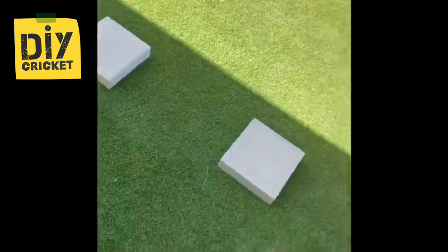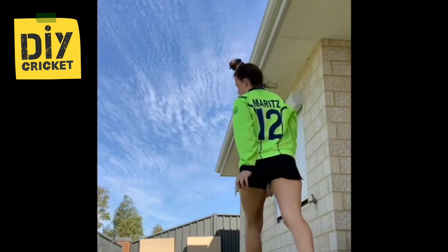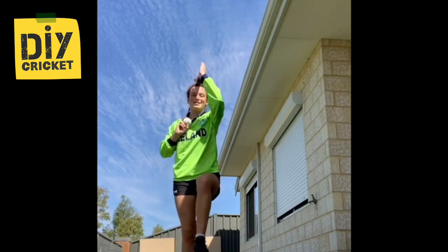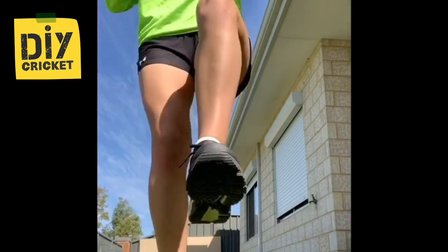You can just jump over basically this. The aim of this drill is to make sure the back leg is nice and strong. So you set up as if you're going to go into your delivery, jump over the first one, hold — then jump, hold, jump, hold, hold, jump, hold.